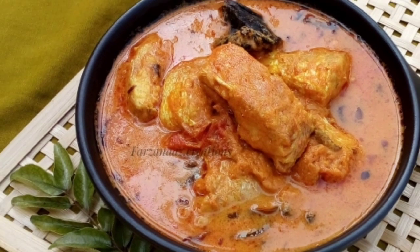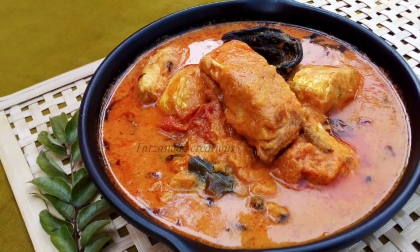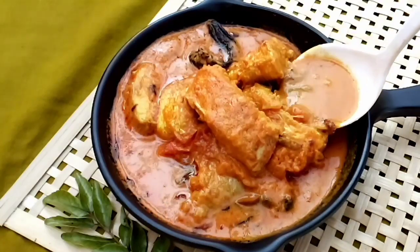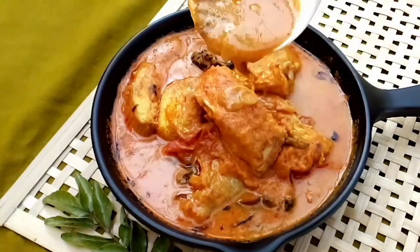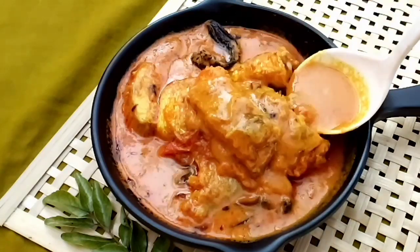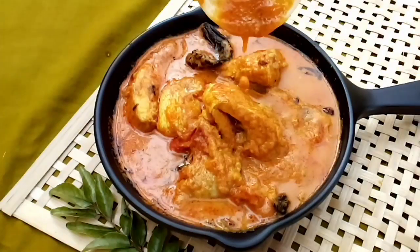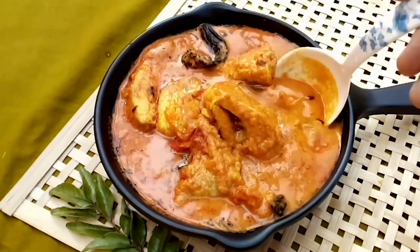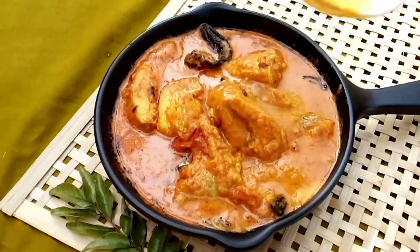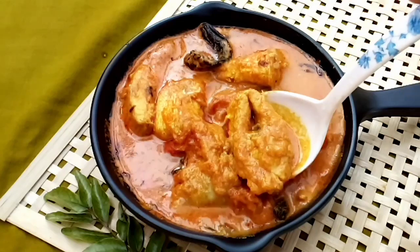Hello! This recipe is a thick gravy — it tastes good, the taste and flavor. If you want to try this, subscribe to the channel and press the bell icon. Now let's see.